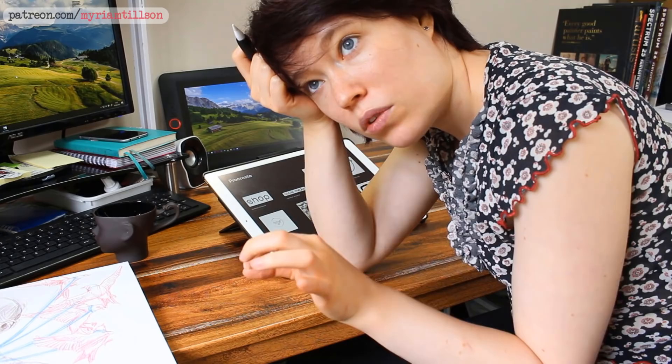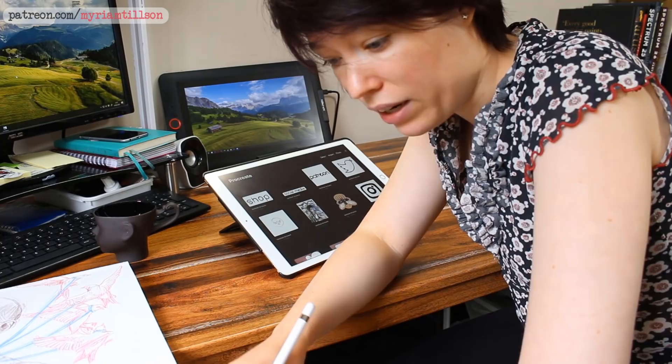I think something interesting with thumbnails is to draw them out on the shape of a t-shirt, on a t-shirt template, just to see how the shape works and how I can maybe play with the shape of the t-shirt to fit the design in a way that is engaging and fun. I might look up some t-shirt template images on Google and paste them into my thumbnail template to see how that works out.